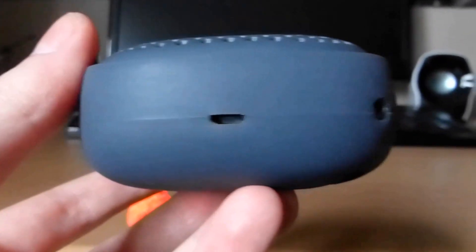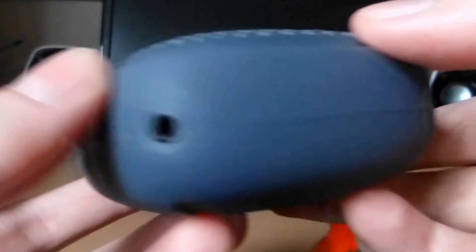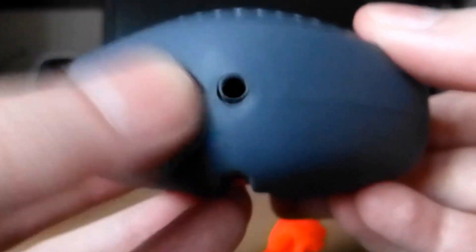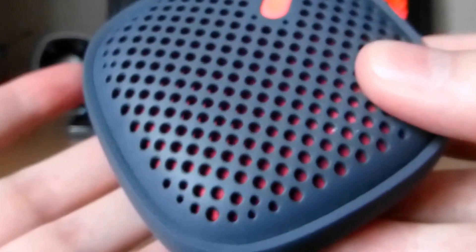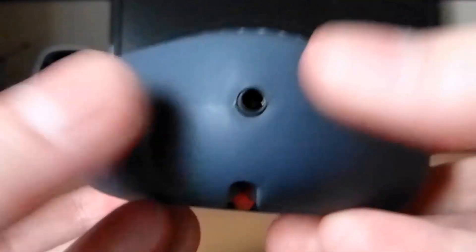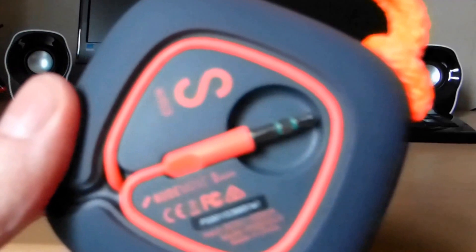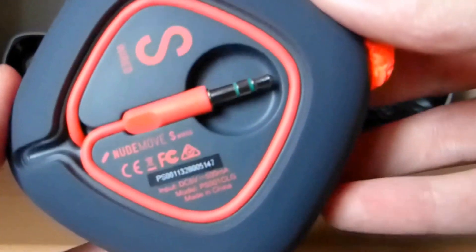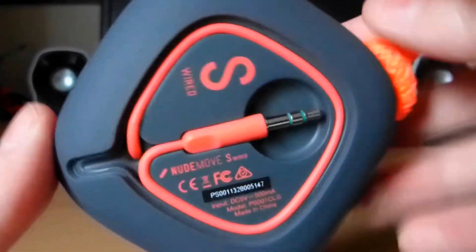If you've not seen the unboxing, I'll just quickly show you around the speaker. So you've got your USB charging. You can daisy chain it with this, so you can get two of these speakers together, or a different type if you want. Your on/off switch. And then underneath you've got your cable. Now this obviously is not the wireless one with Bluetooth — this is the budget wired edition.